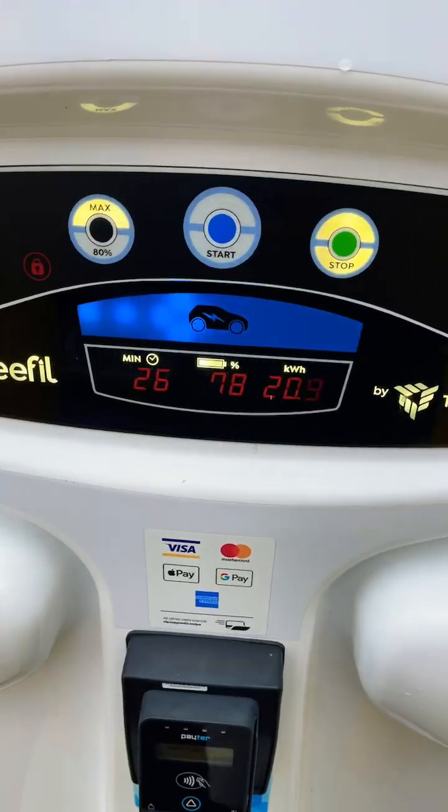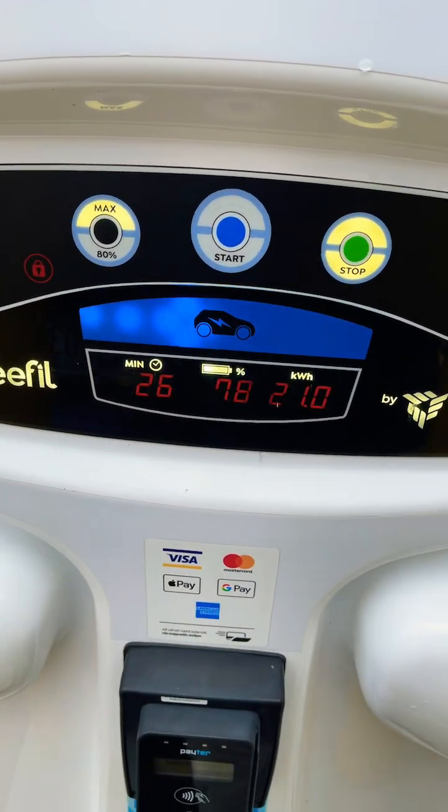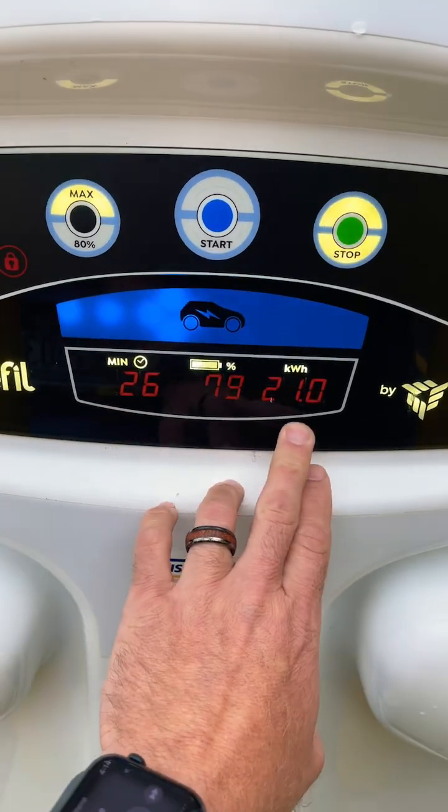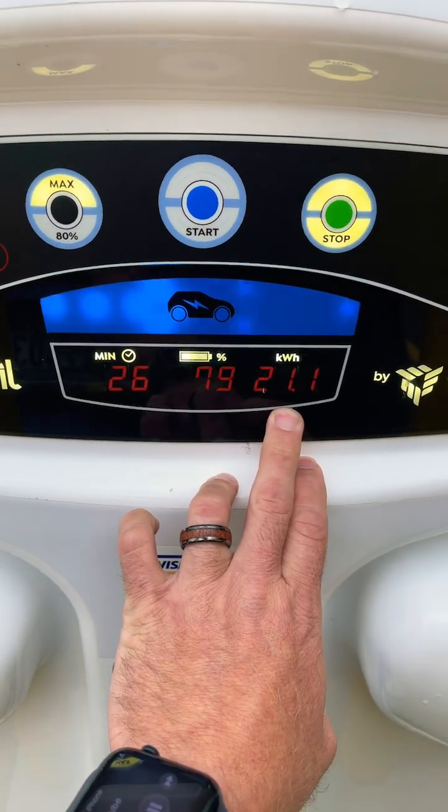Now that you see how a CCS gets connected up to the Tesla vehicle, let's see how it's charging. I arrived to the charger at about a 52% state of charge. You can see right now I'm at 78% state of charge after 26 minutes with 21 kilowatt hours added to the battery.